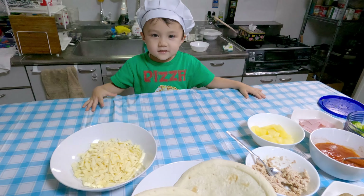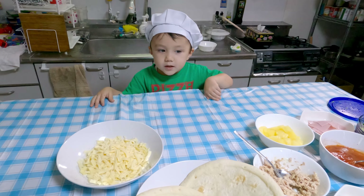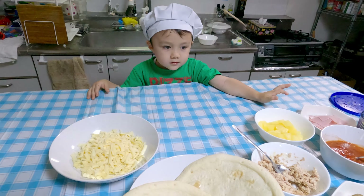Okay, Jake, what are we going to do today? Make pizza. We're going to make pizza? Yes.